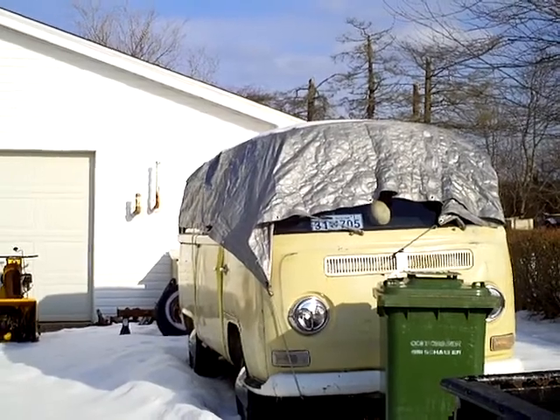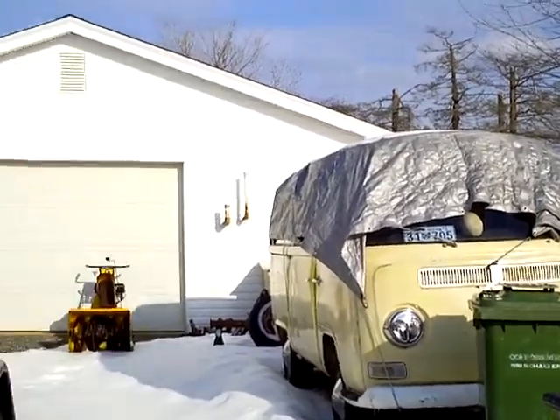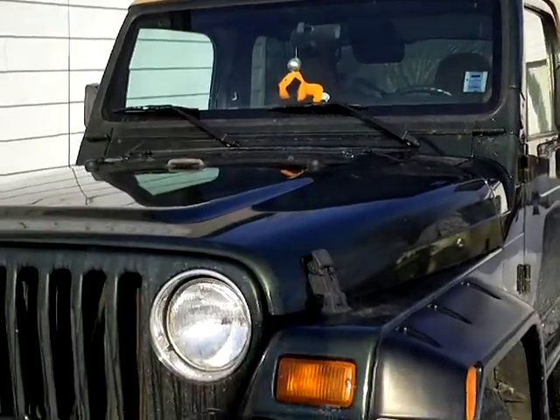There's the Westphalia, all buttoned up for winter. Wife's Jeep.